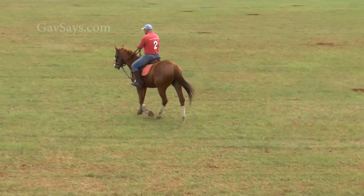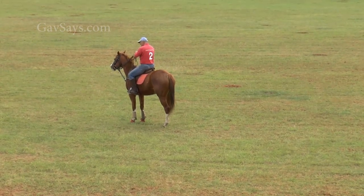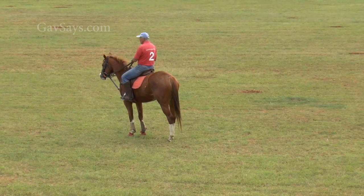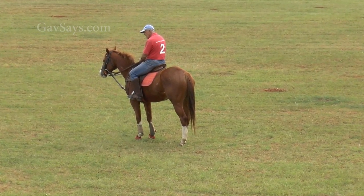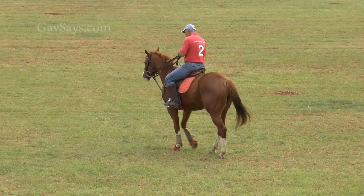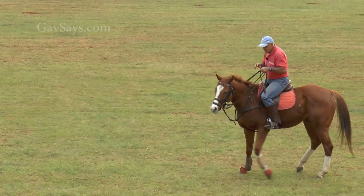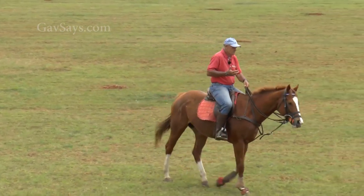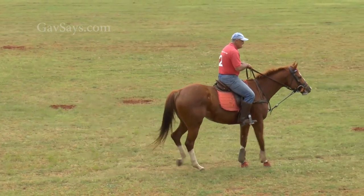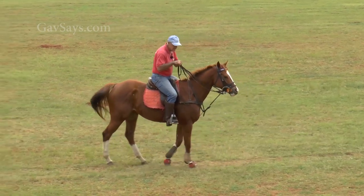At a trot now, we can start once she's getting nice and soft. Strong with the legs — pick the hands up a little bit because her head is low. You will see on the grey her head is high, so I'll drop my hands to keep the head down. Now when you touch there's no more fuss with the face anymore, and she's really starting at a walk to get very easy to back up on a very light touch.